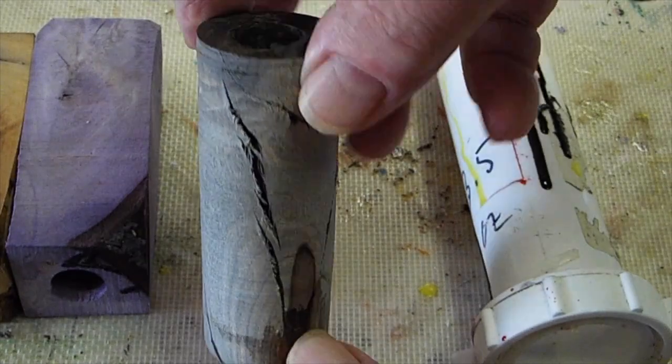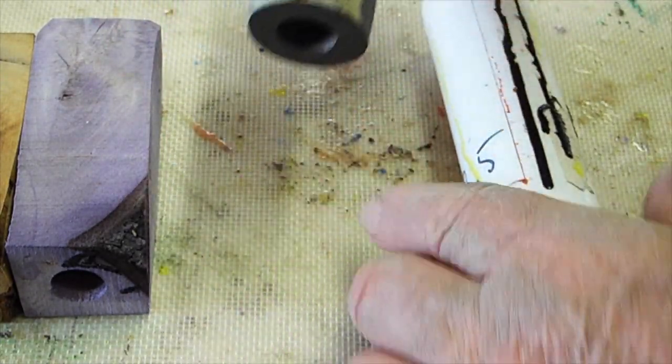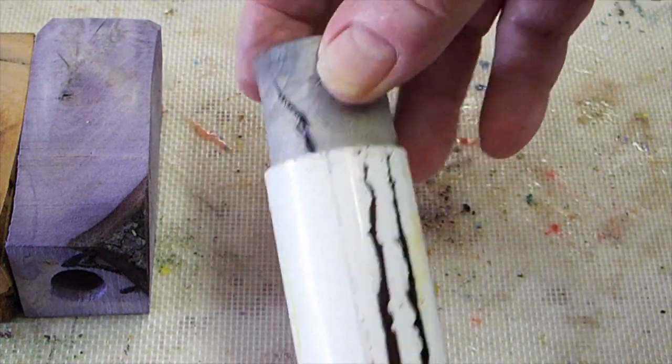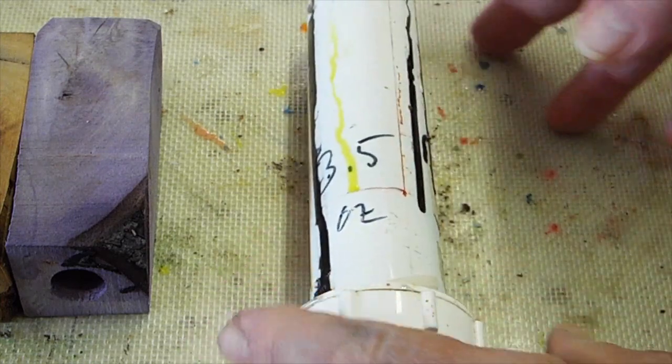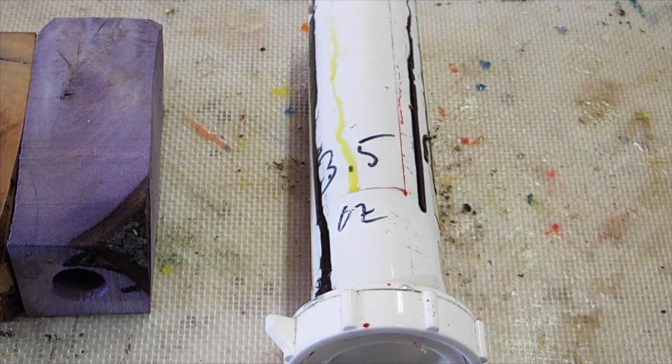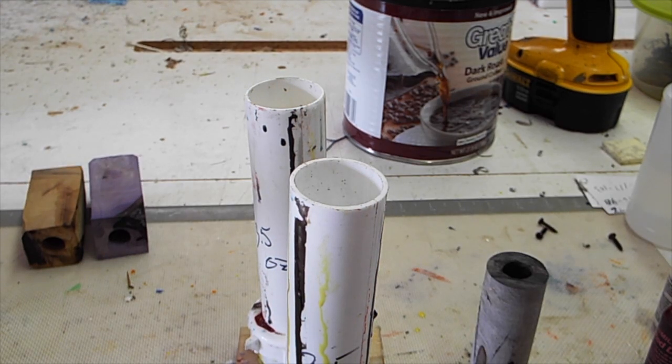I turned the black one down because I wanted to be able to get rid of the cracks. I did that by using Alumilite — I put it in a little mold, then filling the mold with Alumilite.